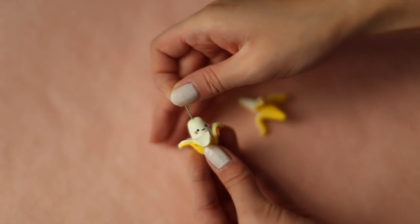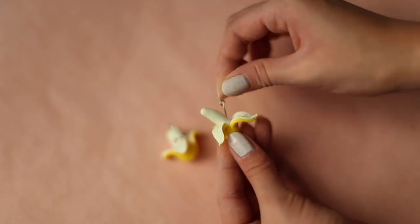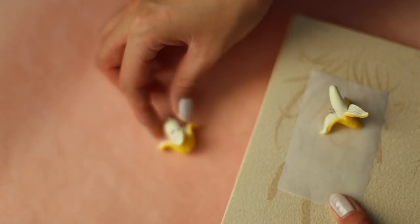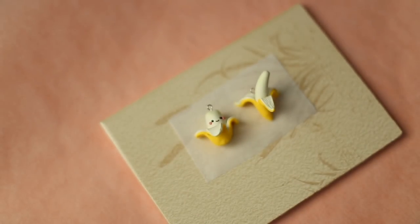Add some eye pins if you'd like to turn these into charms and they're ready to be baked. Bake your pieces by following the instructions on your clay package. I'm baking mine at 270 degrees Fahrenheit for 10 minutes.